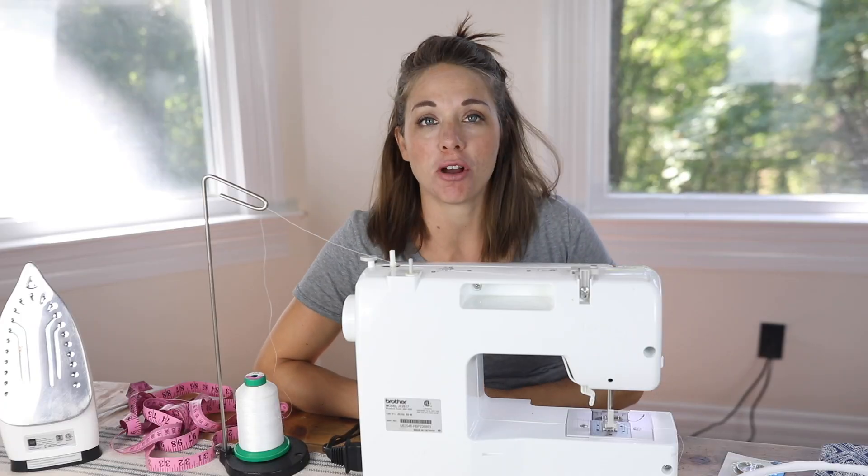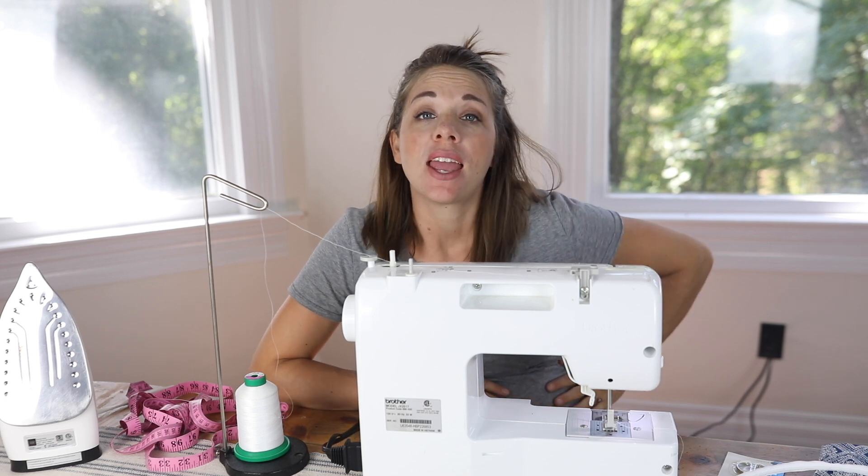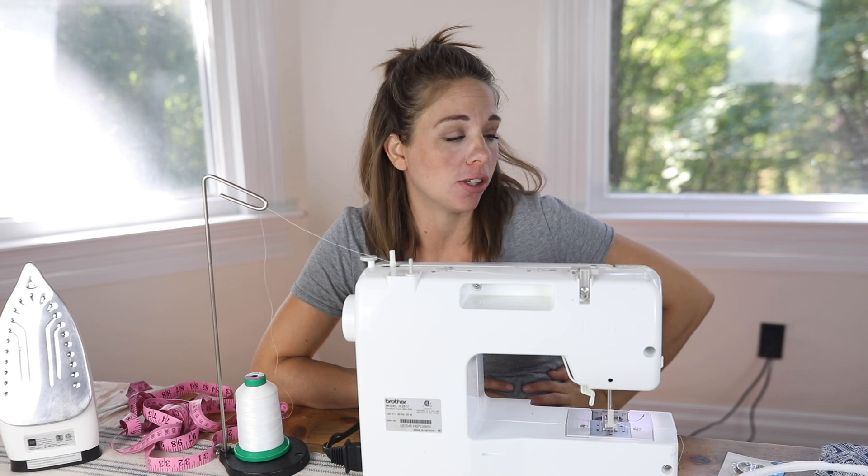Hey everyone, it's Lisa from the blog farmhouseonboon.com and today I want to show you how to make a DIY nursing cover.